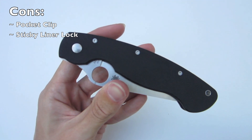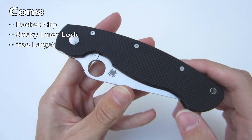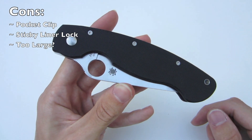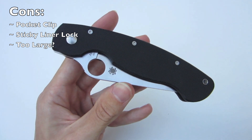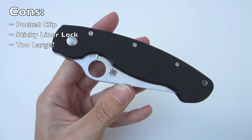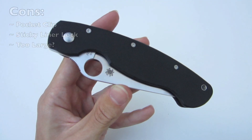Finally, this isn't a negative for me but it could be for someone else: many people may think this knife is too large. But do keep in mind what this knife was designed for and its original purpose. For a utility knife or even an everyday carry, I think it's a pretty decent size — just keep in mind it is on the larger side.